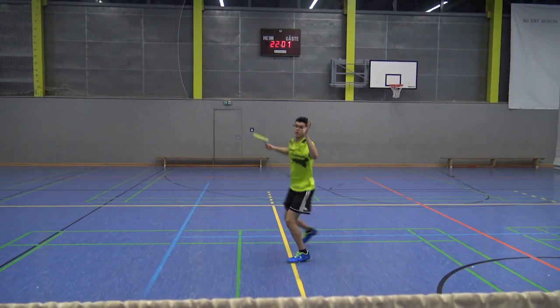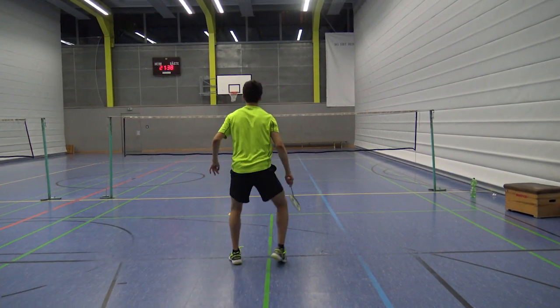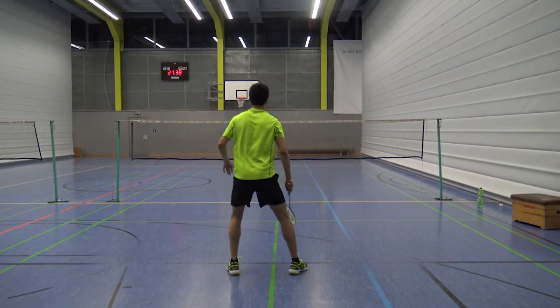Here it is very important as well to use your hip correctly and bring it in fast in the movement. Moving on to the left rear corner. For the left rear corner, the directional split step looks like this — you want to explosively push off with the right leg.